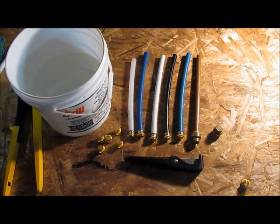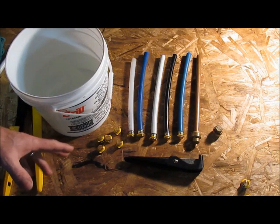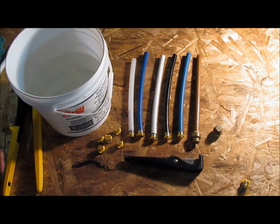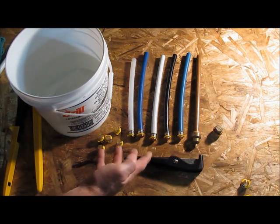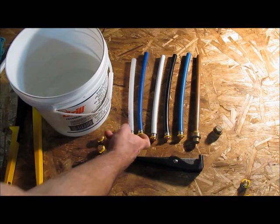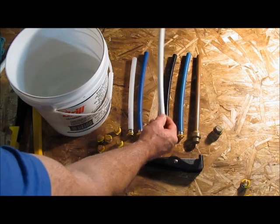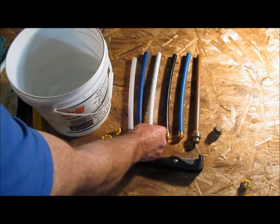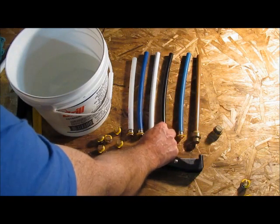I'm here to do a little test, something I've wanted to do since PEX came into the plumbing world. I have four different brands of PEX here and I'm going to fill them with water, cap them, and put them in the freezer to see what happens. I have Worsboro, Vega, PEXrite from Home Depot, and Reha.